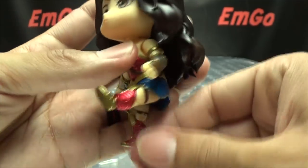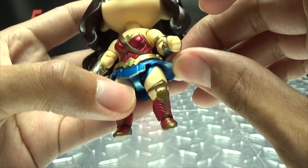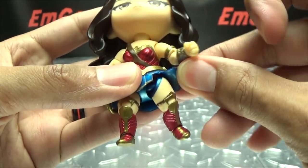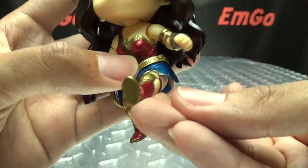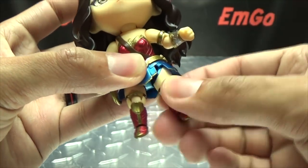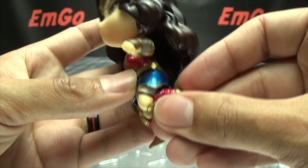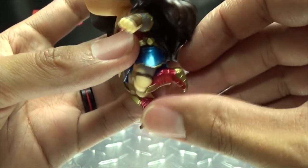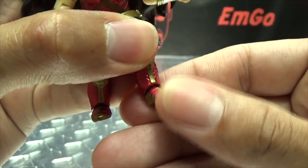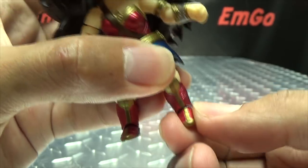The hips are on a ball joint — legs can move forward and back. The skirt pieces are made of a very soft material, basically just rubber, and they'll move out of the way to accommodate leg movement. Legs can move forward, back, and outward, and you get some rotation at the ball joint. You do have a bit over 90 degrees of bend at the knee, and her little feet are on a ball joint so they can move up, down, tilt a little, and rotate.